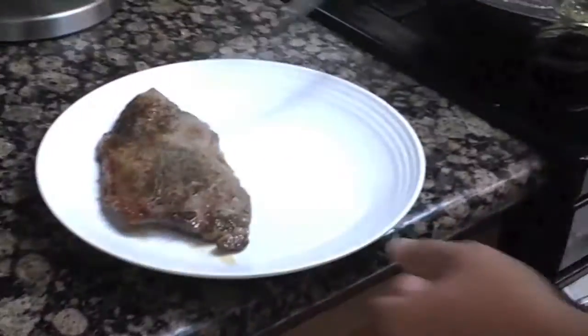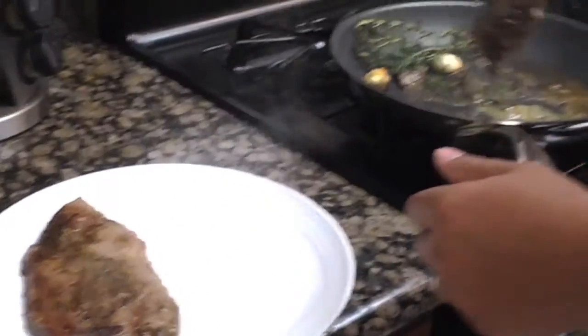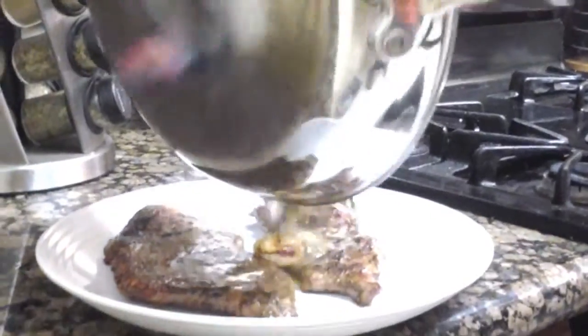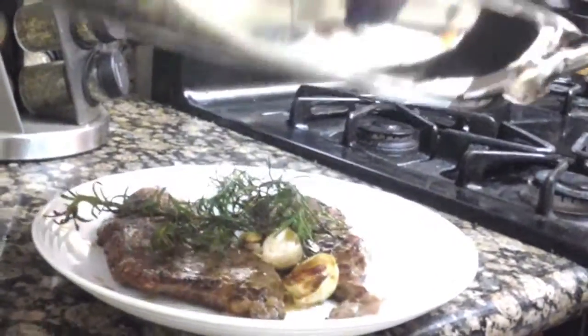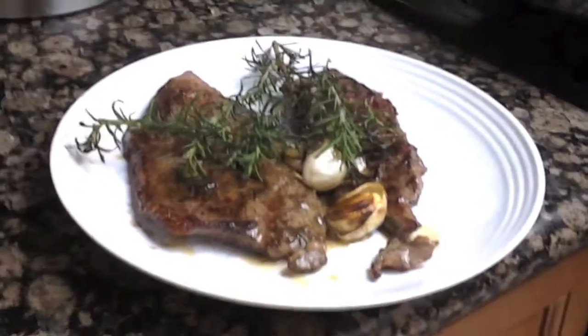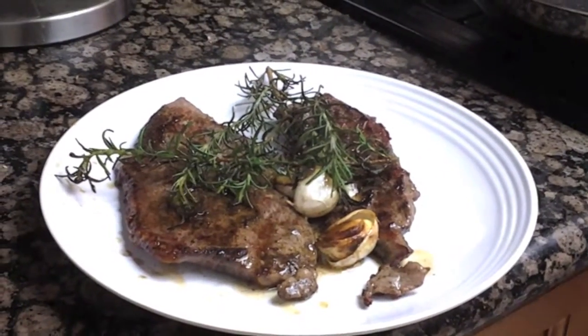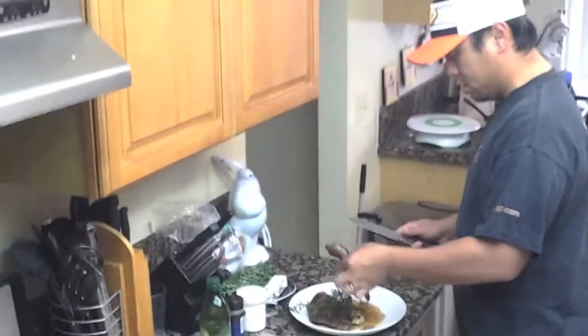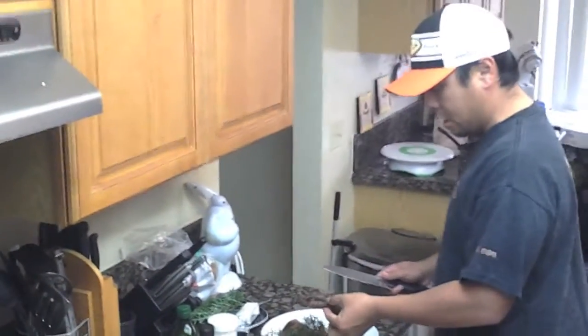I'm going to go ahead and take that out. That looks beautiful, it smells fantastic. So we're going to let that rest. The meat is rested for about three minutes — go ahead and start slicing it. Make sure you get a clean board; don't use the same one you had the meat on earlier.